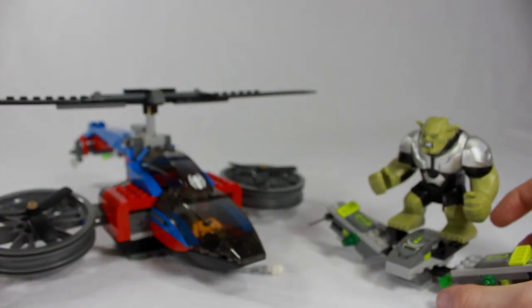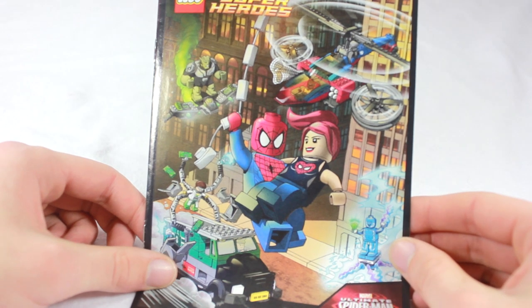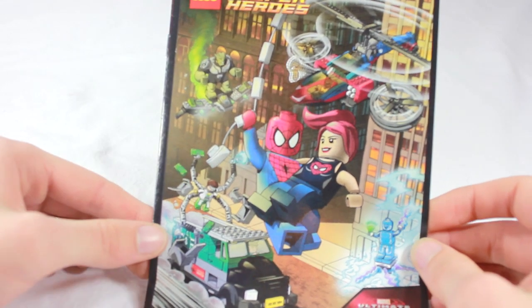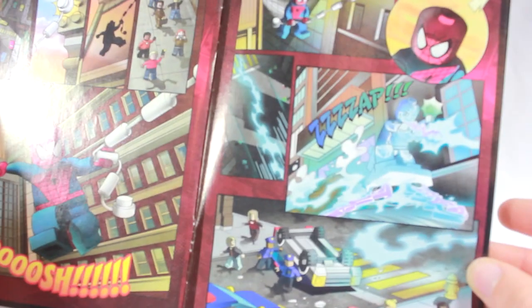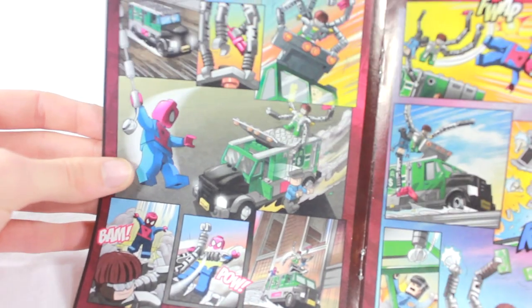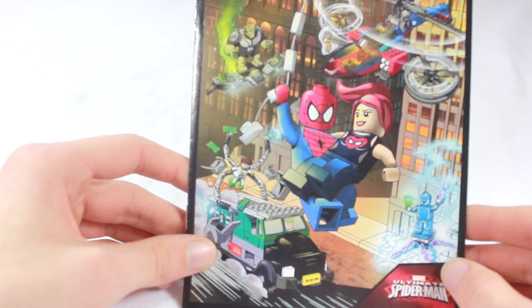Let's take a look at the comic book. This is for the Ultimate Spider-Man — you also get one for Avengers Assembled. On the front cover you can see all three sets: the Ambush, the helicopter, and the Electro set. Inside it starts with the Electro set since that's the smallest, then flips to this set's story where Doc Ock is stealing stuff with all the gems, and of course the heroes save the day. It's really nice that they include these as little illustrations of the sets themselves.